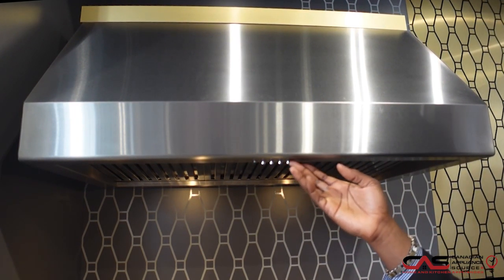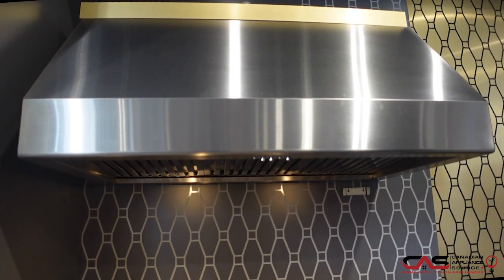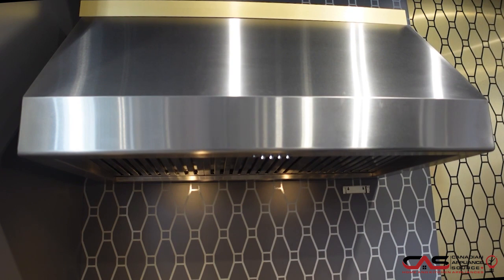Now this has 1000 CFM with a fan that's adjustable, and that'll suck up any of the harshest smells of cooking in the kitchen.